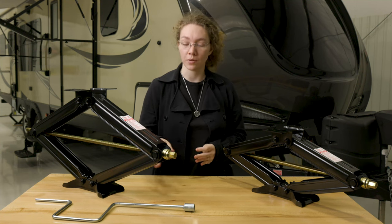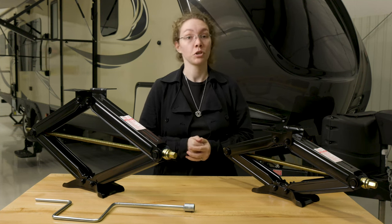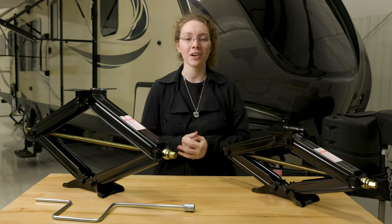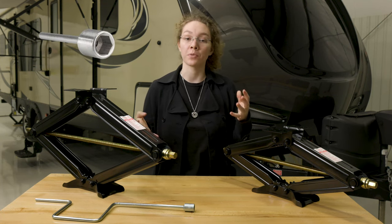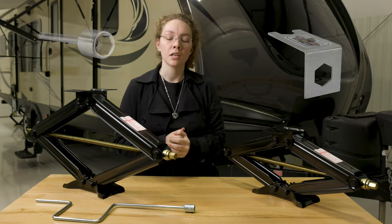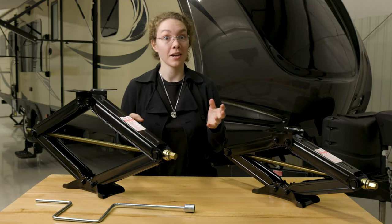We also have a crank handle included to help you use it. There are options for a two-pack or a four-pack depending on whether you need two or four. You also have the option of a cordless drill attachment, or an option of a scissor jack nut lock which hooks onto the end and keeps it from sliding — sometimes that happens with age, but the nut lock can prevent it.